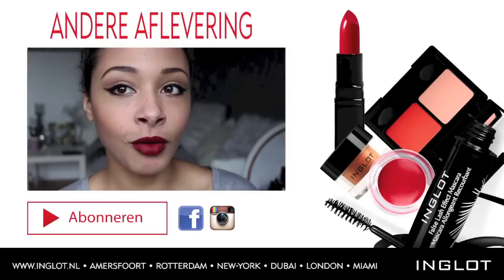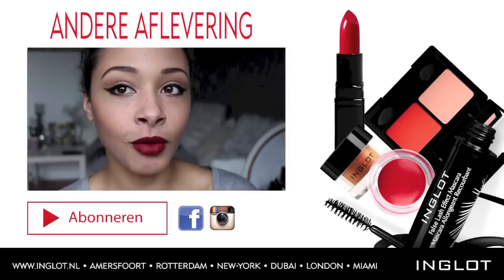Hallo Inglot fans. Vandaag ga ik je laten zien hoe ik deze make-up look heb gemaakt. Dit is eigenlijk een soort van classy jaren 60 geïnspireerde make-up look, maar dan met een beetje een moderne twist eraan. Het is een hele simpele look om te maken, maar toch heeft het een beetje een chic uitstraling aan je gezicht.